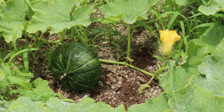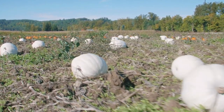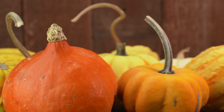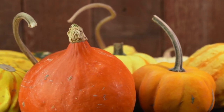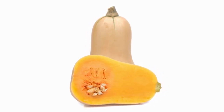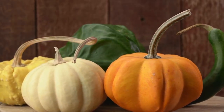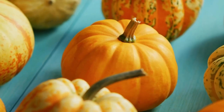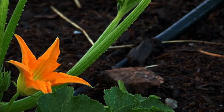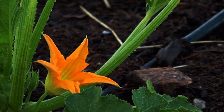Winter squash seeds germinate well when sown directly into the soil. Plant seeds one inch deep, two to three feet apart, or three to four seeds closer together in small mounds or hills, so that the soil remains warmer and drains faster. Arrange the groups in rows about three to six feet apart. Seeds will germinate in less than a week in a soil temperature of 70 degrees Fahrenheit or higher.